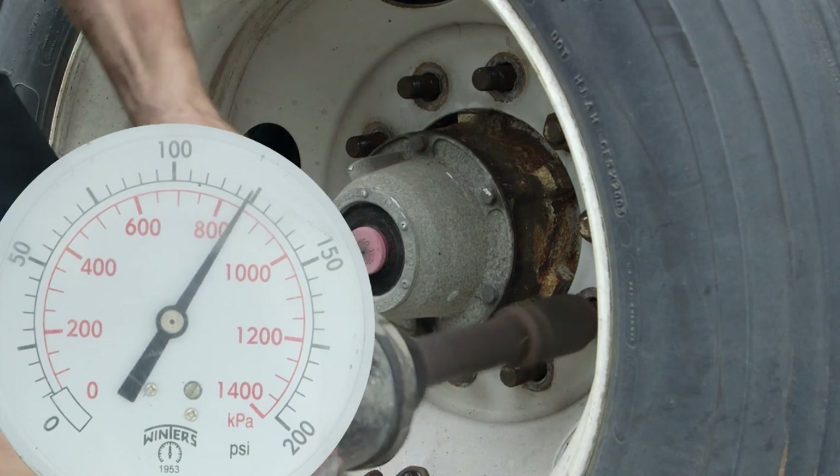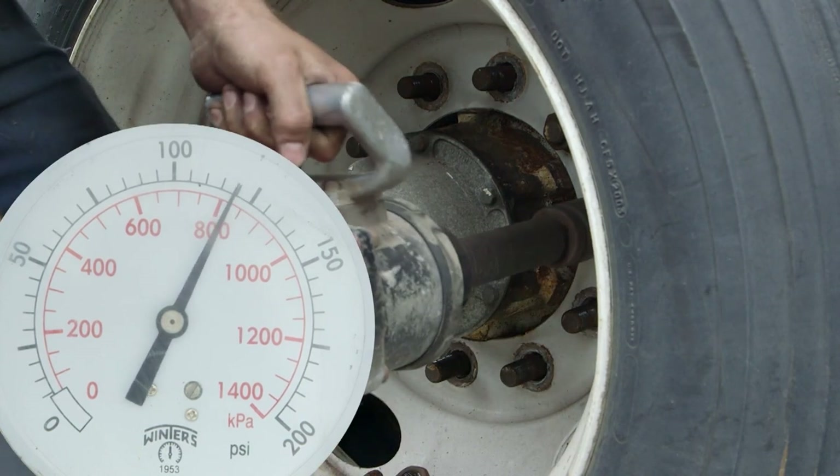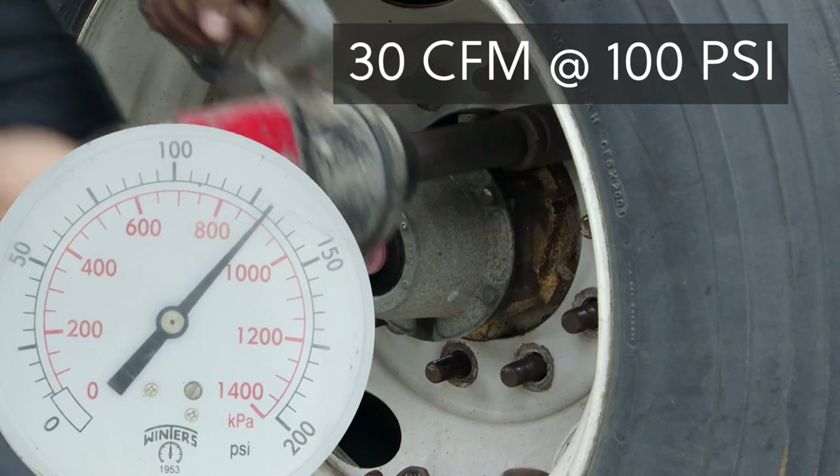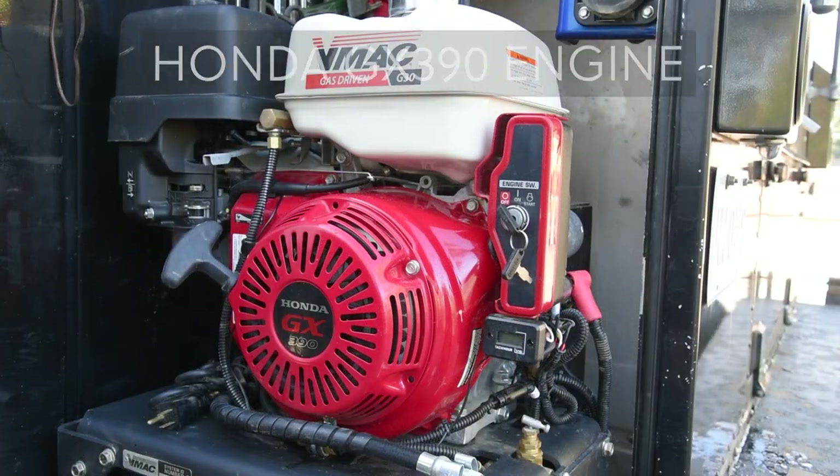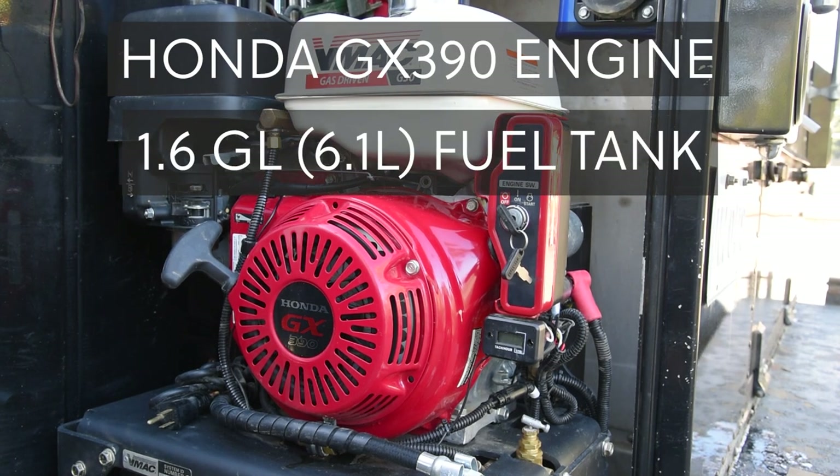The VMAX 30 CFM rotary screw air compressor is capable of producing 30 CFM at 100 PSI, or 150 PSI max. It's powered by Honda's GX390 gas engine, which has a 1.6 gallon or 6.1 liter fuel tank and is EPA compliant.